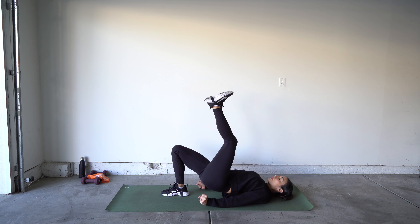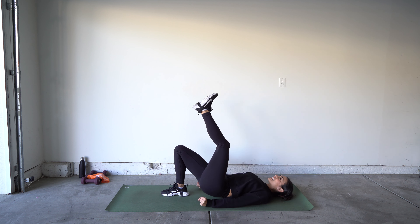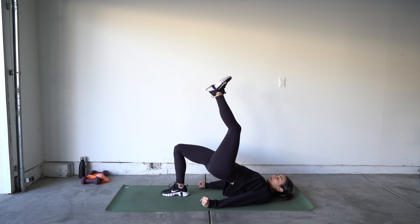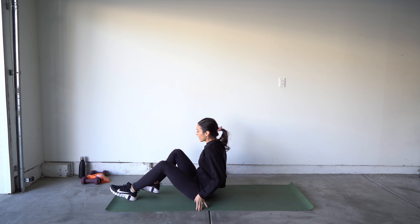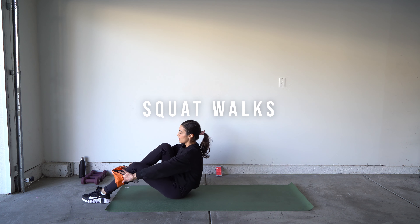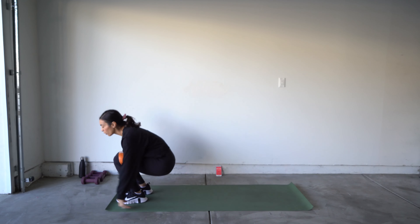Awesome — bring it down to the floor. We have single leg bridges. It feels good to lay down! Lift one leg, bring it up. Keeping those shoulders down — ready and switch your legs.